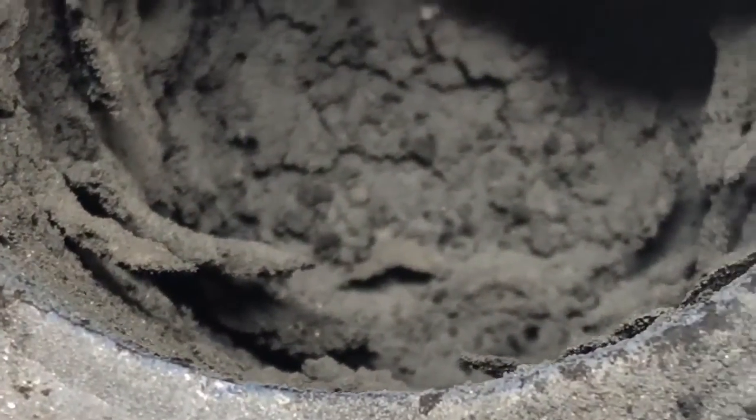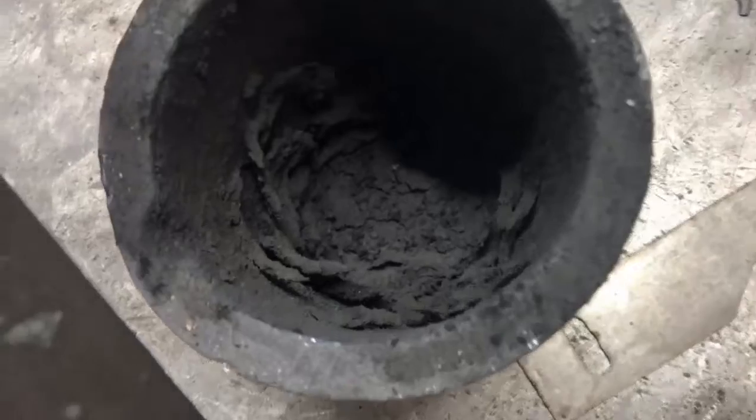It looks like the stuff I've seen on other videos, so this is basically what we end up with. It looks like this every time, no matter what way you do it — it's a very flaky, very light material.